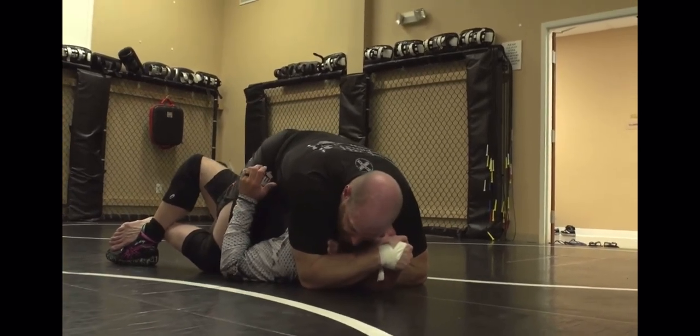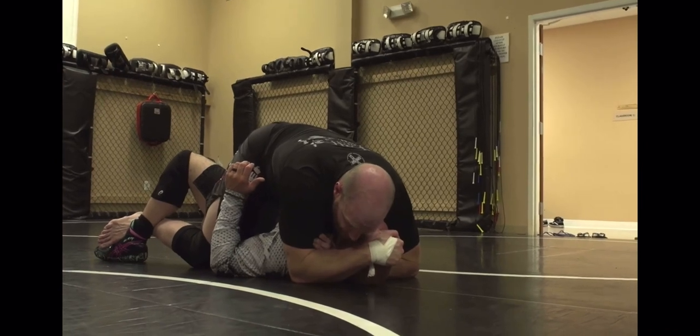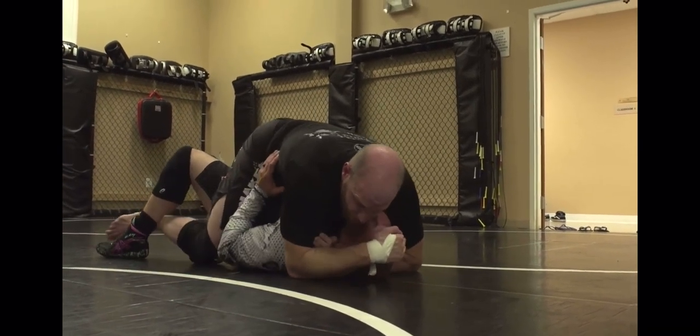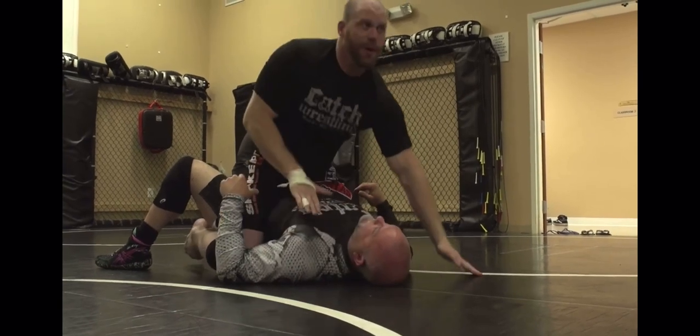Now I double grapevine. I slipped a little bit, so I'm going to make sure that cutting edge is up and I'm going to drive straight through. Pretty simple.